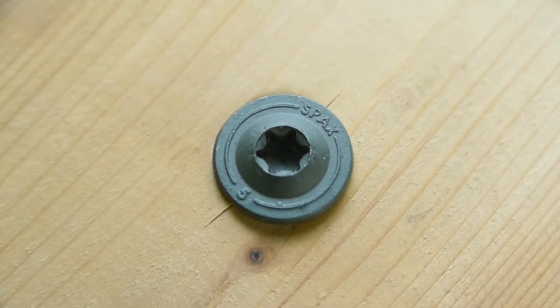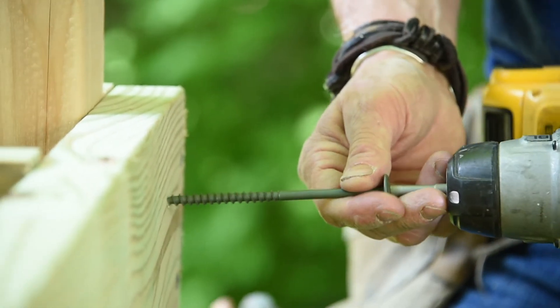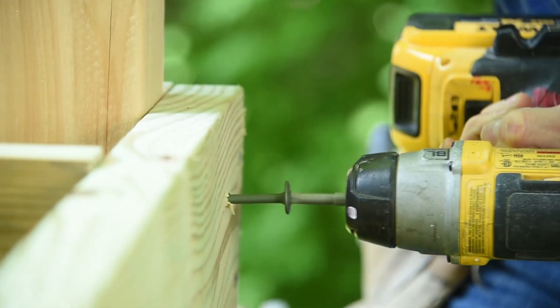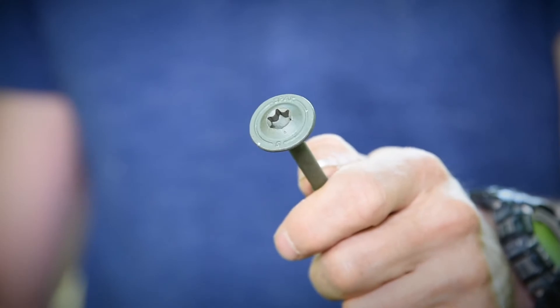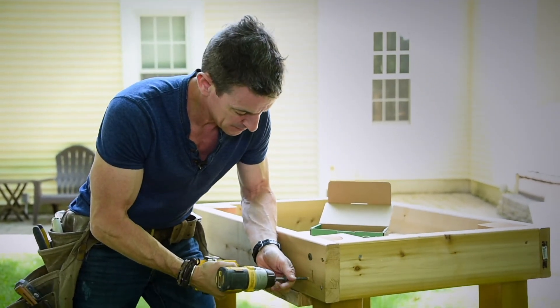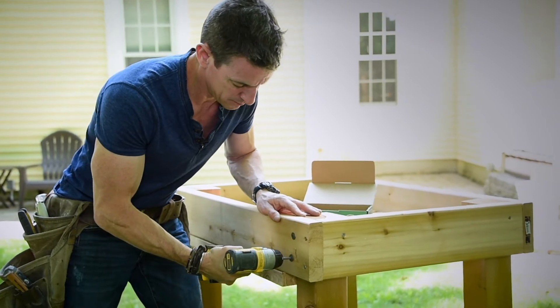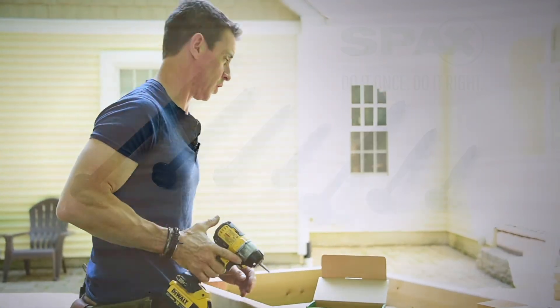Coming up here — guard post connections. Instead of drilling a million holes, you do that instead. The head on a power lag gives you high surface area but an easy connection. That's faster than any carriage bolt I've ever installed in my life.